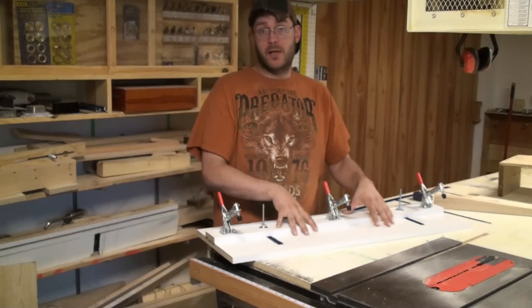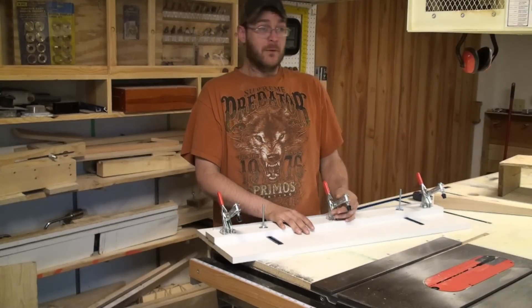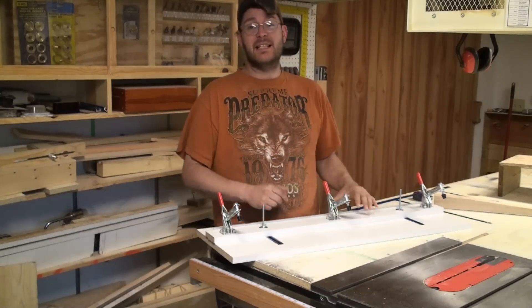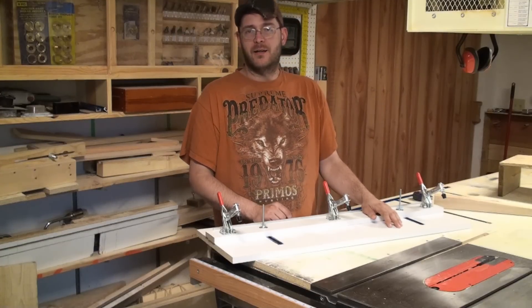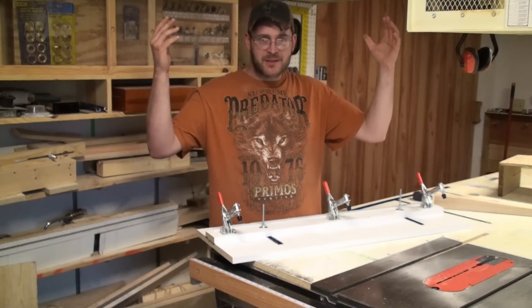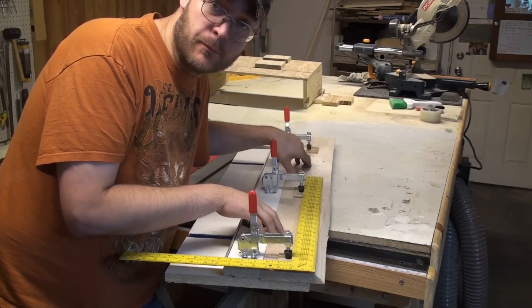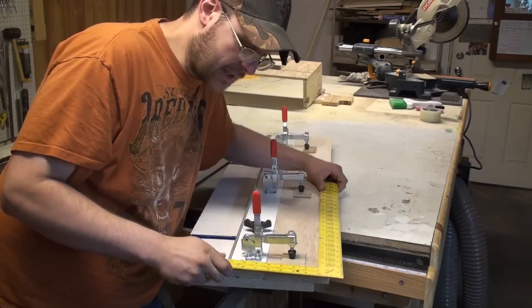It's pretty simple to build one of these, as you see. And I know what you guys are thinking — you showed us how to build it, but let's see this bad boy in action. I just want to show you, I got this uneven board clamped up in the jig, and I want to show you guys that it's not squared.